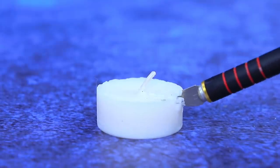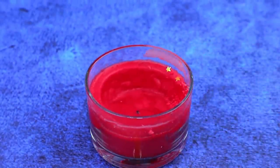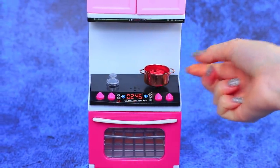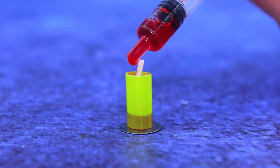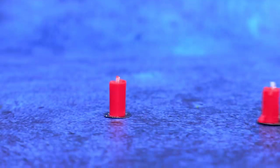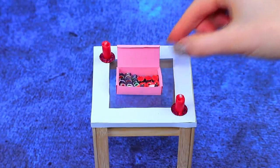Separate the base with the wick from the candle. We collect wax in a saucepan. Melt it using the stove. Take off the form. It turned out even better than expected.